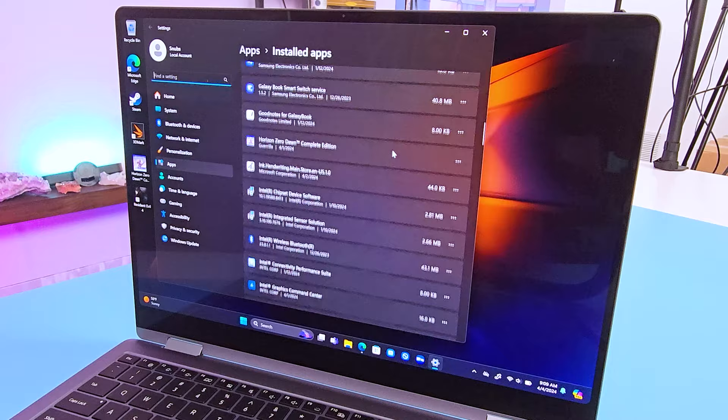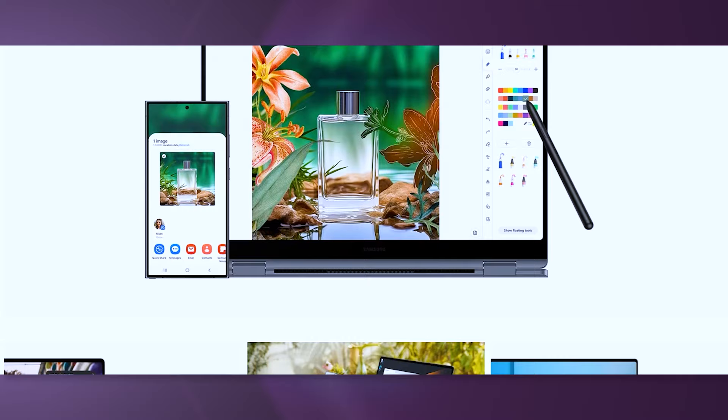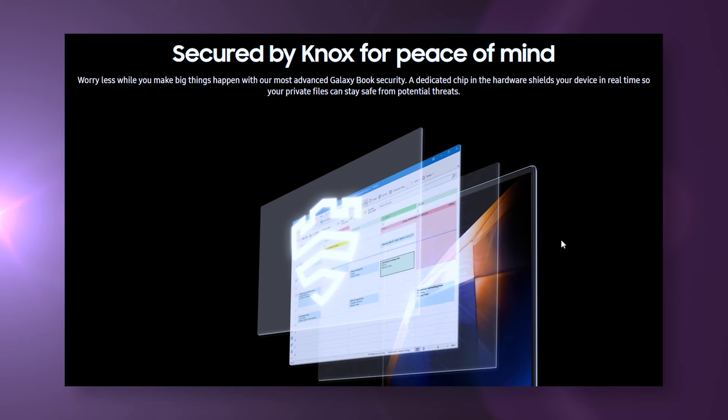The laptop does come with a ton of pre-installed bloatware — tons of Samsung apps and software — so do a clean sweep whenever you get it. But if you intend to sync this with your Samsung phone, like your S24 Ultra, you can use them interchangeably. Since this is a Samsung machine, Knox is included for security and encryption.